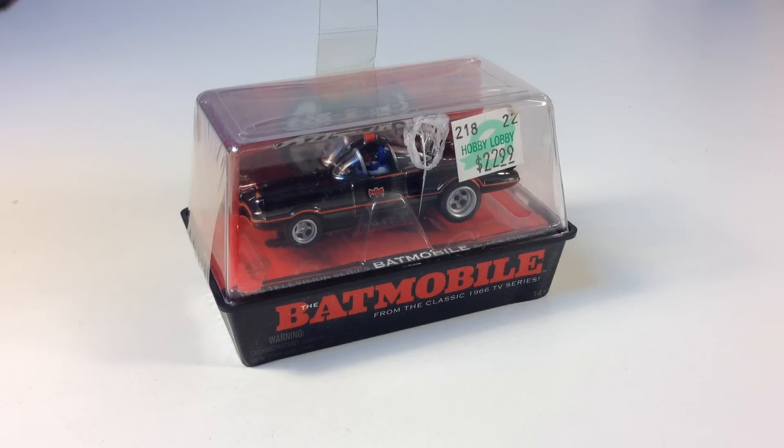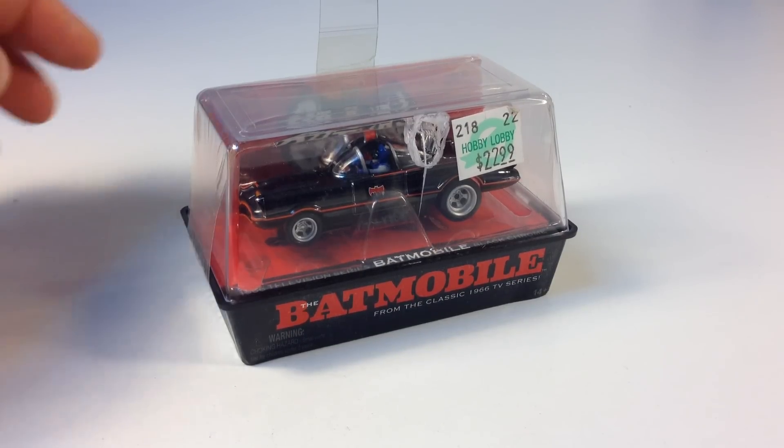Hi, it's BrickZar. Today we're going to do a slot car haul. We've got this Batmobile. Got this from Hobby Lobby, as the sticker says. And this is the Batmobile slot car based on the 1960s TV show, which is the best Batmobile in my opinion.